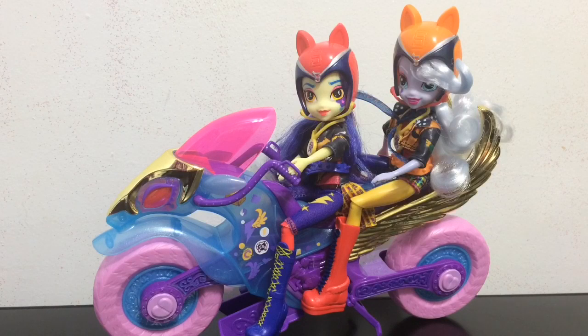It looks like you can fit up to two Equestria Girls on the bike, and it stands up on its own. They fit quite well together and I think they look awesome. What do you guys think?